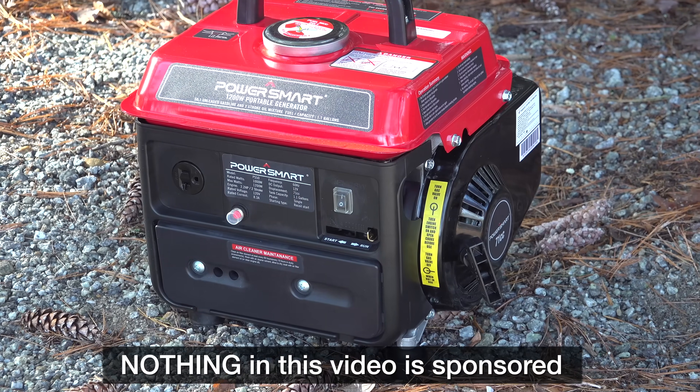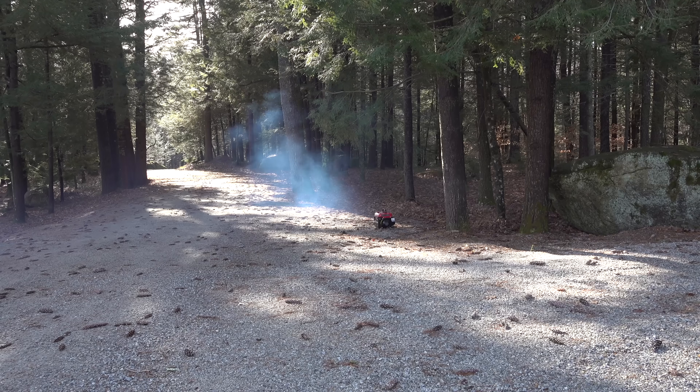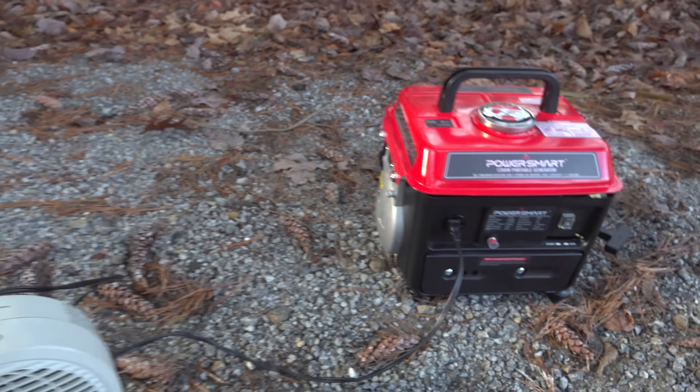When it comes to generators everyone is hoping to find a bargain, and at $149 this PowerSmart 1000 really couldn't get much better. But what about the electric output? Is it good quality? Well there's only one way to find out.